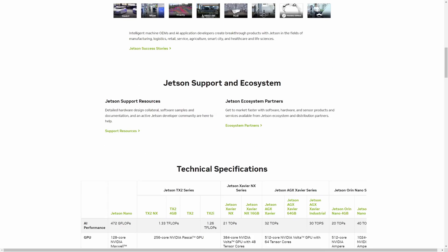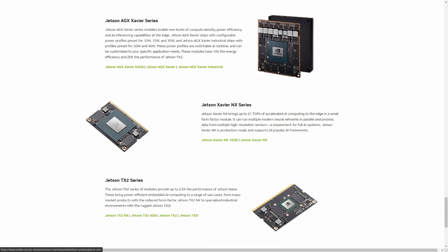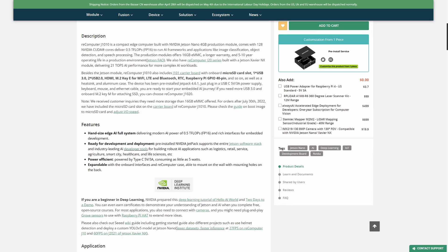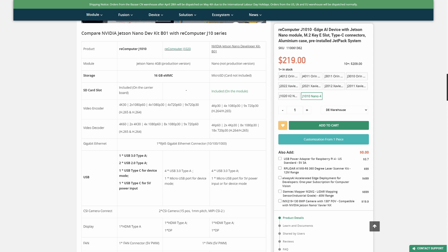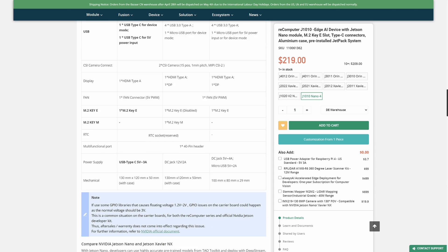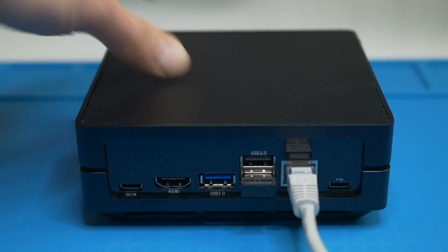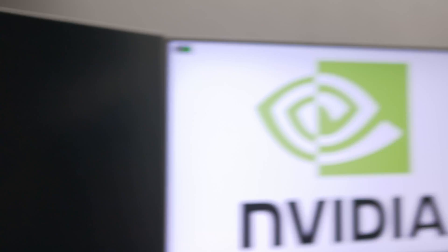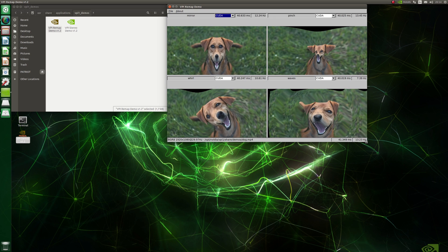NVIDIA manufactures different modules like the Jetson Nano, and these modules are plugged into carrier boards — manufactured by NVIDIA but also by companies like CID Studio, which makes the Recomputer J10. The biggest advantage for me is that the Recomputer comes with 16GB of eMMC and the operating system already installed, unlike the original developer kit from NVIDIA. That way you can just plug in a few cables and start experimenting, and there are pre-installed examples that process images and videos live or even generate 3D graphics.